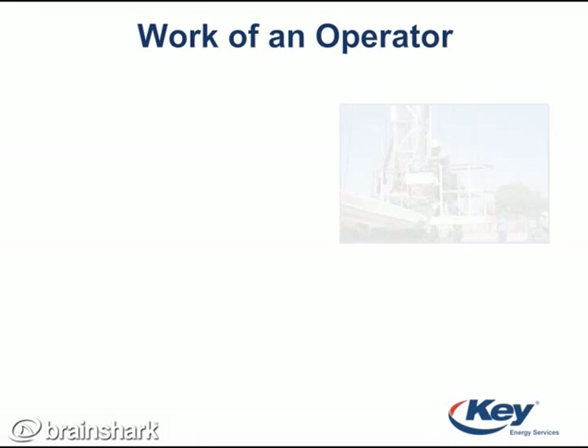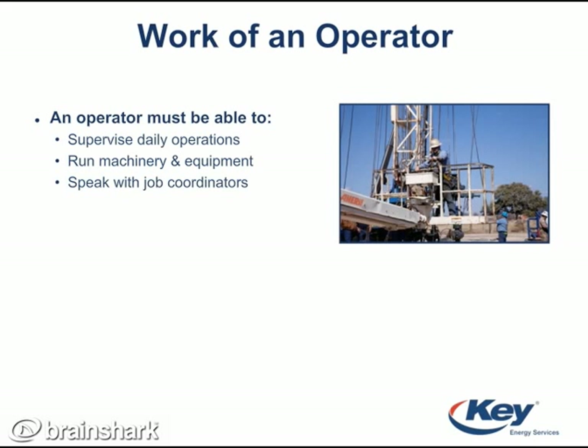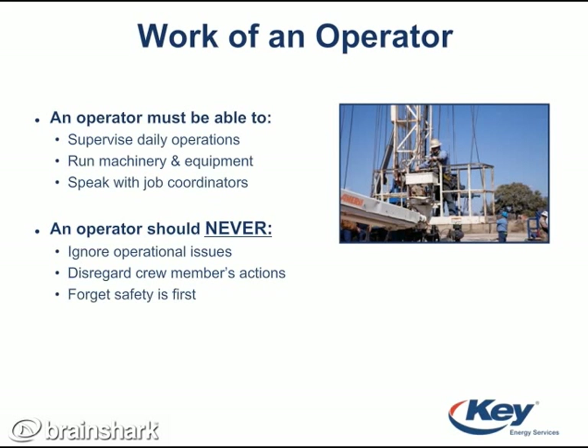The operator is in charge of monitoring daily operations and communicating information with the rig supervisor and company man. They are also in charge of running the rig's motor, the tongs, and some other important machinery. Operators must keep a lookout for the actions of the other crew members and any safety hazards. They are safety leaders and must ensure the crew fills out a work plan every day. Operators can use stop work authority whenever they feel a job is unsafe.